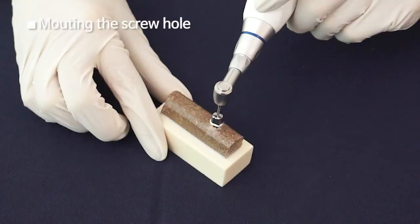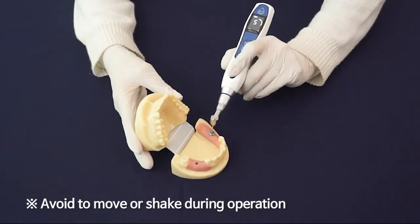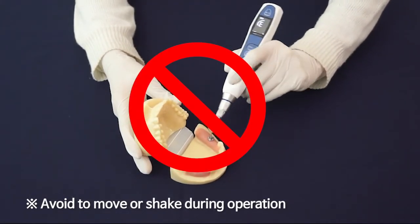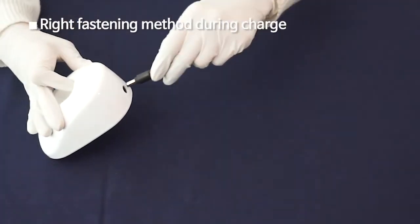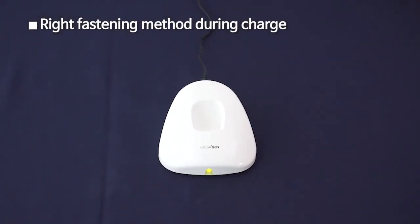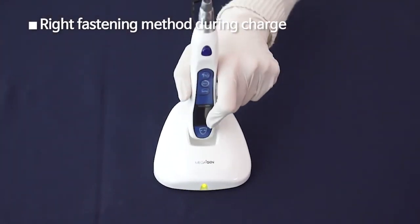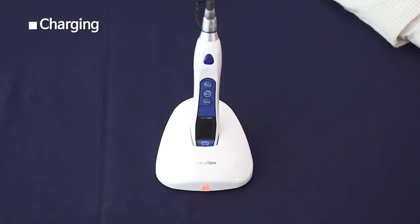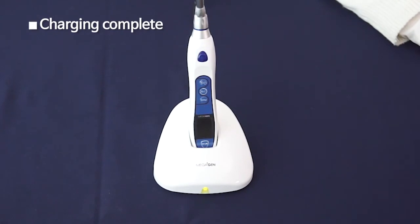Rotating the motor handpiece body like a manual ratchet will damage gears in the contra angle part. Mount the motor handpiece correctly onto the cradle. The LED light changes from red to green when charging is complete. The Meg Torque operates perfectly in full charging condition.